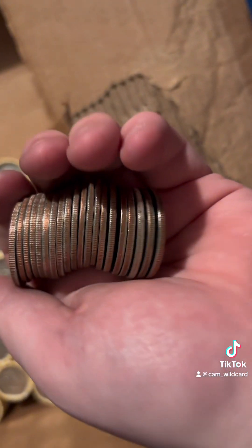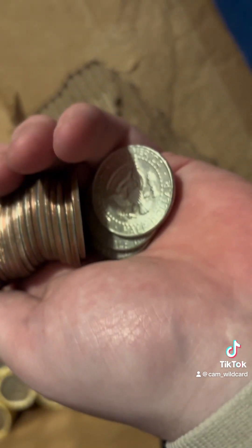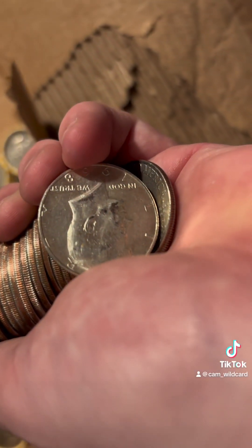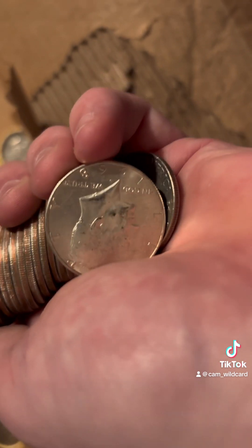About halfway through, we just got our seventh silver of the box. It looks like it's another 40%er. Let me go ahead and flip it. Yep, we got another 68 — it's another 40%er.